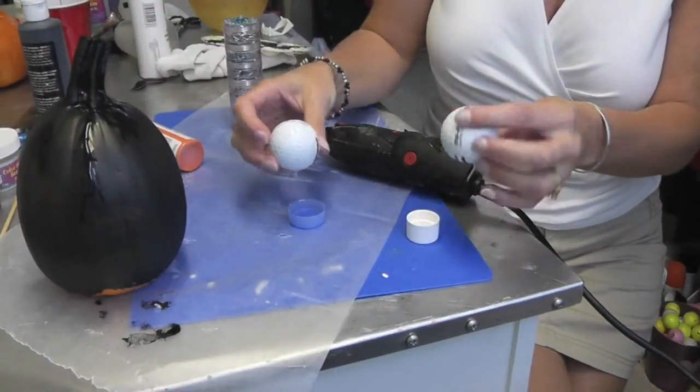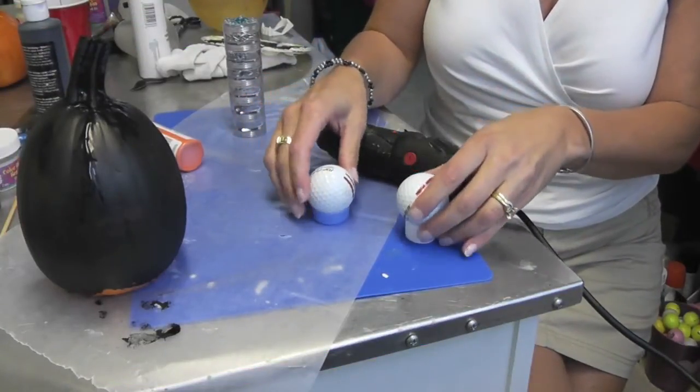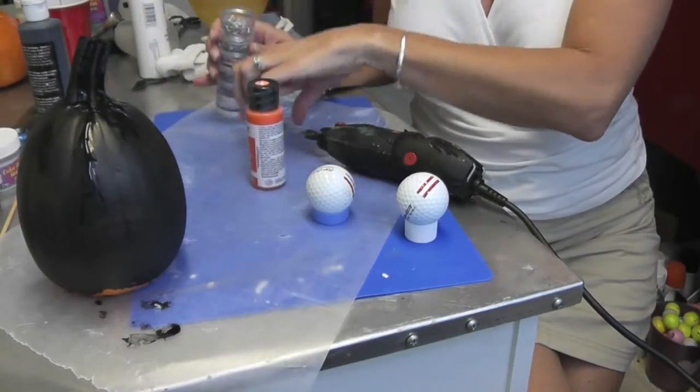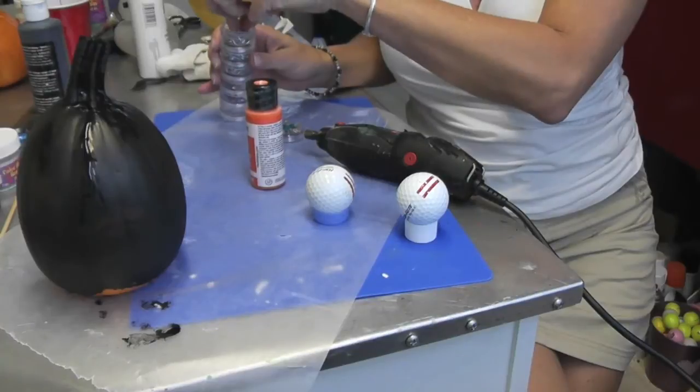I have these two golf balls that I'm going to turn into little pumpkins. What we'll need is orange acrylic paint and these little eye screws.